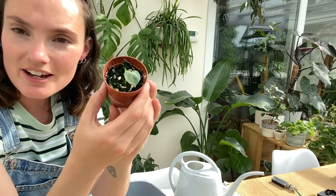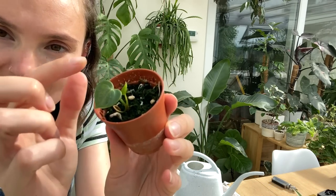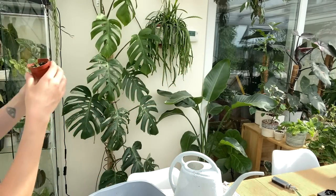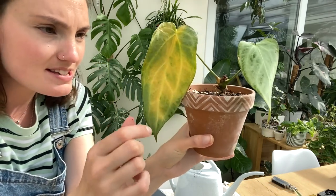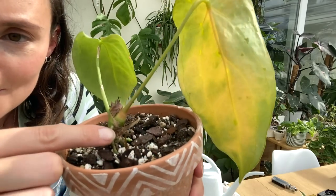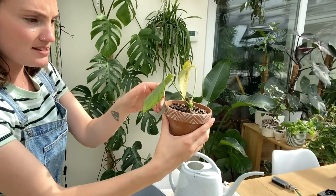This is one of the other anthurium clarinervium babies I was telling you about earlier. It is doing well — it's got a second leaf on the way — but compared to the first one, it just doesn't compare. This one's teeny in comparison. One of the main leaves on my anthurium silver blush is also turning, so I should probably chop that back. However, there is a new little growth point there, which is good.